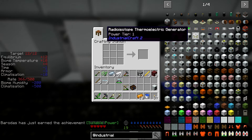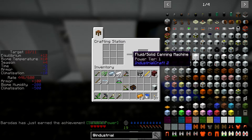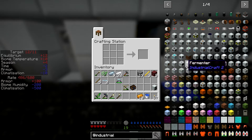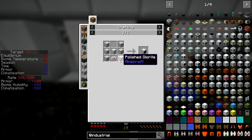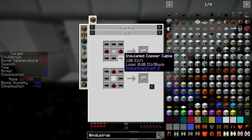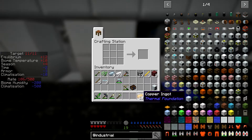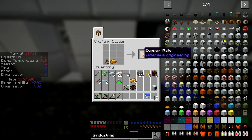We also need the compressor. Let me find it — there it is. Compressor needs smooth stone, machine casing, copper wires, and an iron plate. I think it was two plates — nope, three plates. Interesting, so that makes less than the tin does. Tin gets you three wires.